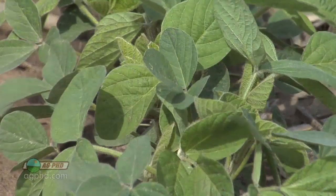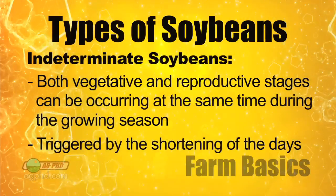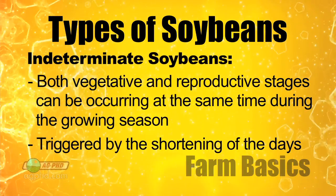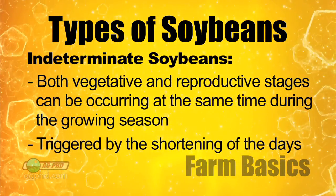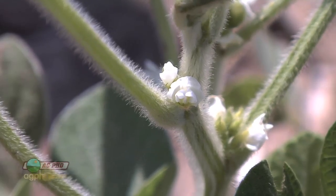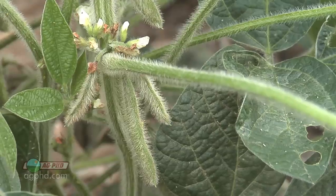Let's talk about determinate plants and indeterminate plants, because there are two really different kinds of soybeans out there. This determinate/indeterminate thing is a big deal for farmers. Here in the northern United States we have a short growing season. With soybean plants that are called indeterminate, they can actually be putting on all these leaf stages we just talked about while at the same time being in the reproductive stages — getting flowers, putting pods on, and producing seed. It's really triggered by the shortening of the day. Once the day length starts to get shorter, the soybean plant realizes it only has so much time to make seed, so it starts making seed even though it's still growing.